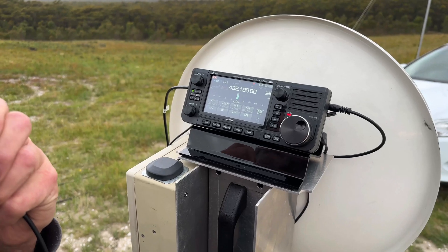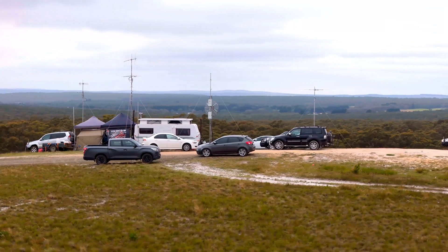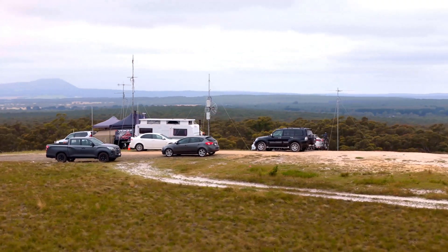VK3UHF, VK3KQ — good contact on 24 GHz. Roger, thank you very much for that. Yes, it is a good contact.